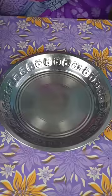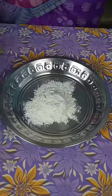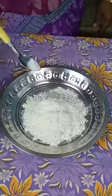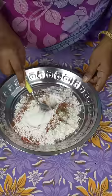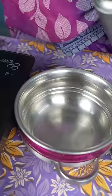Add the corn flour in a plate, add a soda, add 1 spoon and add 1 cup of milk and add 1 cup of ice water.